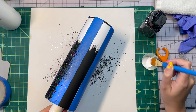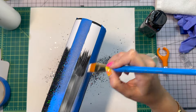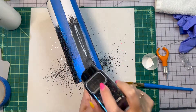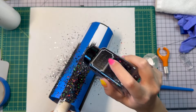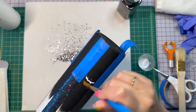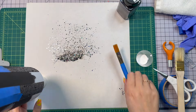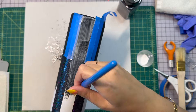Keep doing that all the way around the cup and let it dry — takes about half an hour. You do want to go in and seal the glitter after all is said and done. I use a mixture of glitter glue and water: about 75% glitter glue, 25% water. This time it didn't actually keep the glitter from moving all the way — I'm not really sure what happened, but usually that works really well.